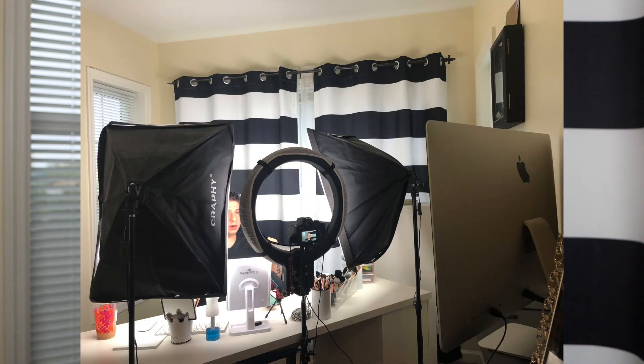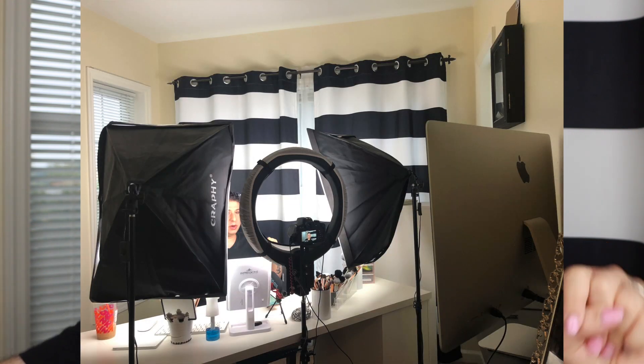We're going to insert some b-roll. I have Brandon over there doing some candids and videos as we film this. The first thing I'm going to talk about is lighting, because lighting is not always the easiest thing to grapple with. I personally hate filming with natural light. I know there are people who can post up in front of a window, but I need consistent lighting since this is a makeup channel. I actually have a ring light and two box lights.